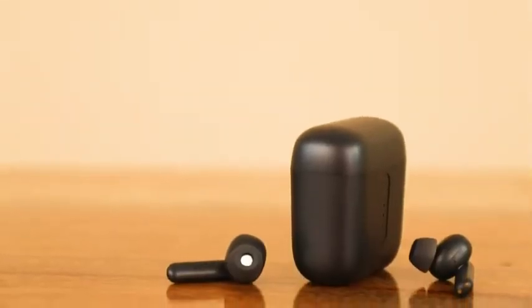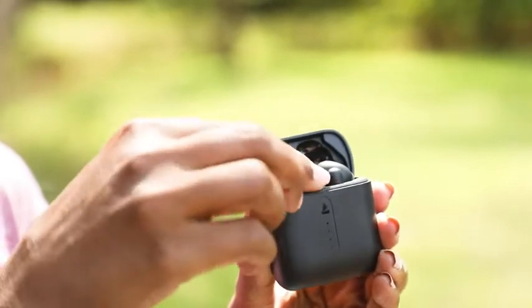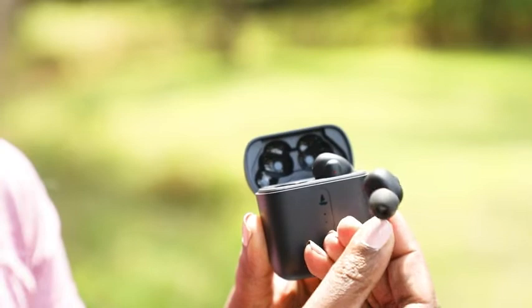These lightweight and snuggly earbuds offer a powerful sound quality owing to the 8mm drivers. With the combination of Boat's signature sound and the beast mode bass, we get a thumping real-time audio and a low-latency experience.